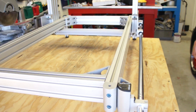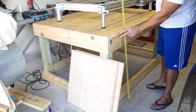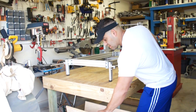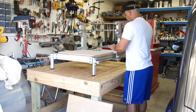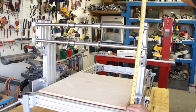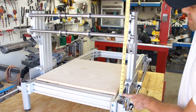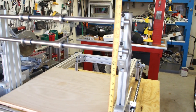It also comes with this table, which the table is 32 inches tall by 62 inches in length. It comes with these oak boards here, and this gives you an accurate description of how far it is from the table top.